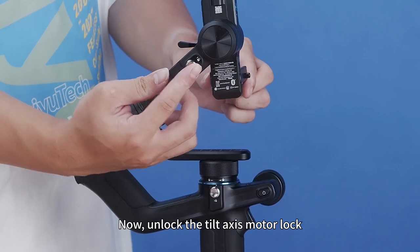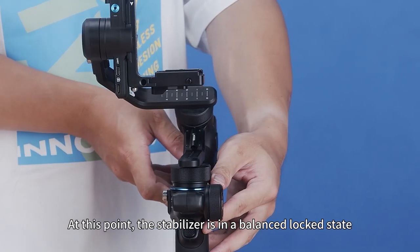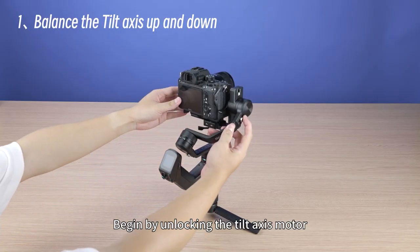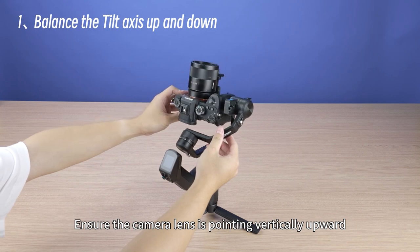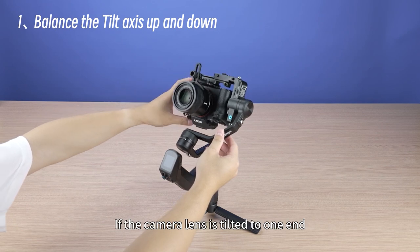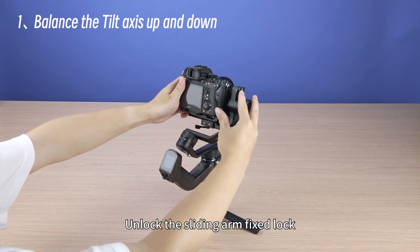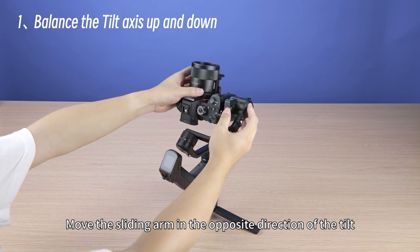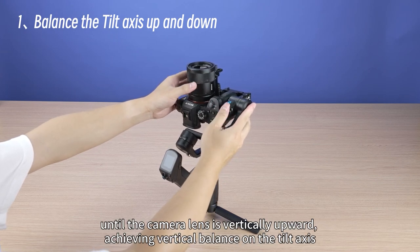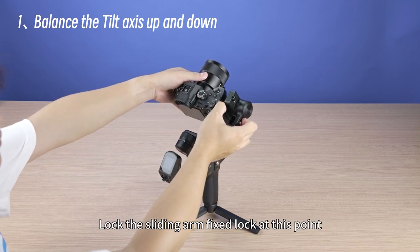Now unlock the tilt-axis motor lock, lower the axle arm, and lock it. The stabilizer is now in a balanced lock state. Begin by unlocking the tilt-axis motor and ensure the camera lens is pointing vertically upward. Observe the camera tilt direction — if the camera lens is tilted to one end, it indicates a bias in the center of gravity. Unlock the sliding arm fixed lock and move the sliding arm in the opposite direction of the tilt until the camera lens is vertically upward, achieving vertical balance on the tilt axis. Lock the sliding arm fixed lock.